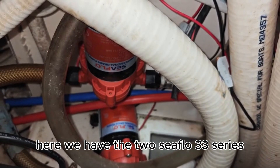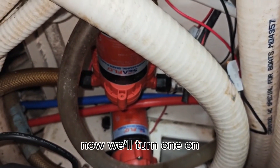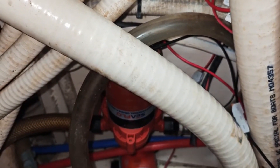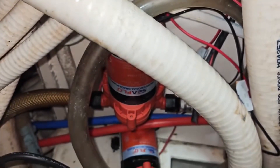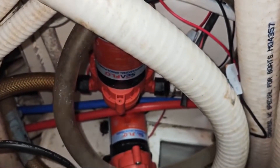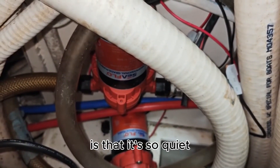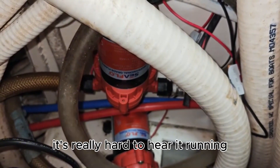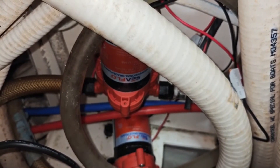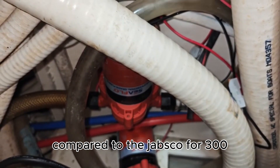Here we have the two Seaflow 33 series pumps that act as shower pumps. Now we'll turn one on and you can see it running. The problem with the Seaflow 33 series is that it's so quiet it's really hard to hear it running. The Seaflow pump costs about 50 bucks compared to the Jabsco for 300.